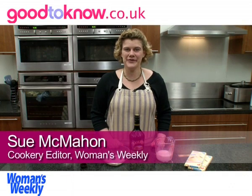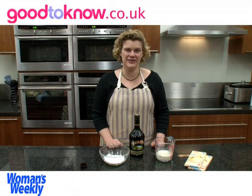Hello, I'm Sue McMahon and I'm cookery editor of Woman's Weekly magazine and I'm going to show you how to make Irish cream truffles.